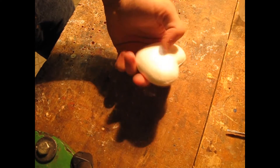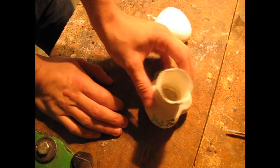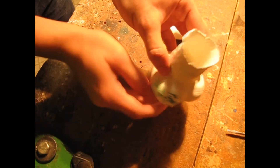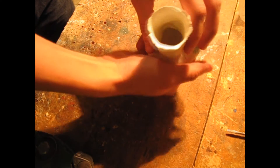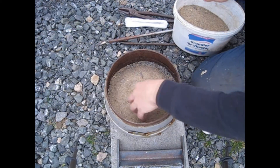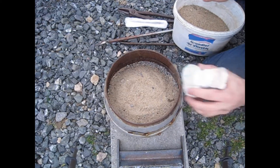I started with this ordinary heart made from styrofoam. I used regular plastic clay to build a shell around the heart. Then I used a propane torch to burn out the styrofoam. I placed the shell into sand.